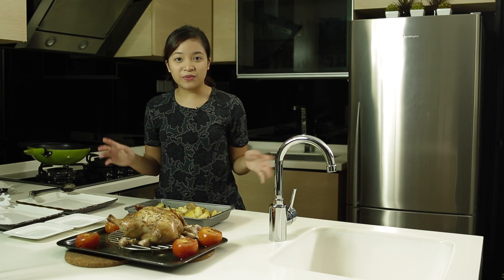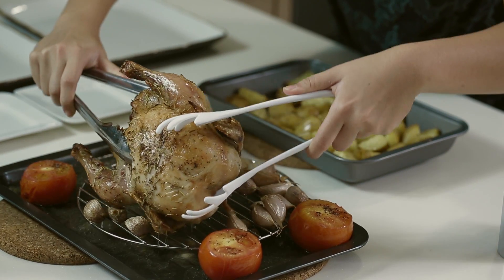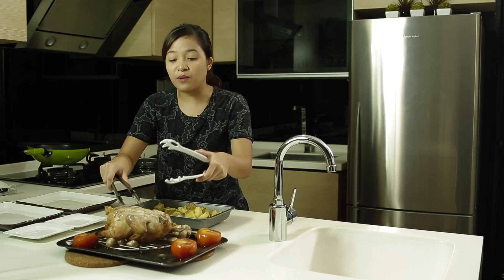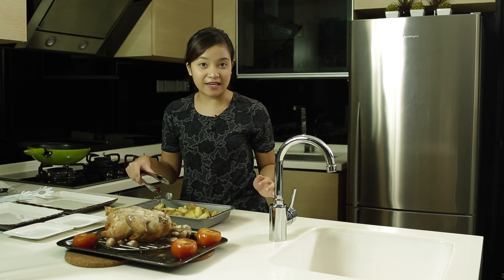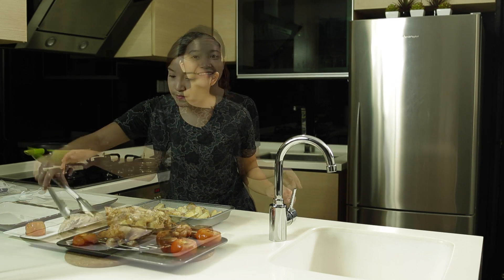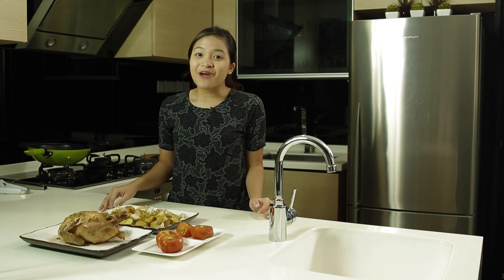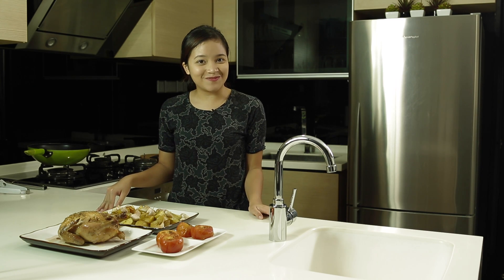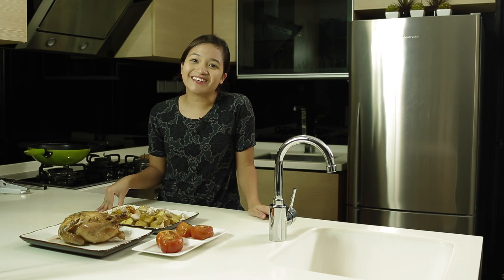Now that our chicken is out of the oven, let it rest for about 20 minutes and flip it over. While the chicken rests, remove the potatoes, tomatoes, and garlic. Here we have our roasted chicken with baked tomatoes and potatoes. I hope you try it! Remember you can get most of our ingredients at halalmarket.sg — we'll deliver right to your doorstep. I'm Dina and I'll see you next time.